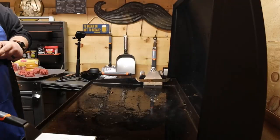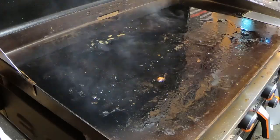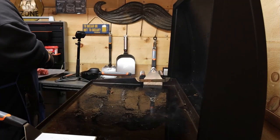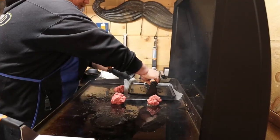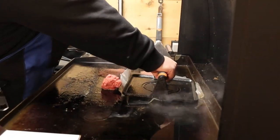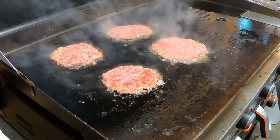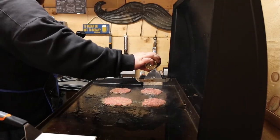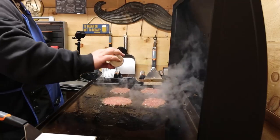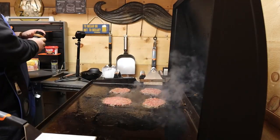Now the key to a smash burger is you don't want to work the meat too much into that ball in the beginning. Keep it kind of loose, keep the air in there — it's very important. While I'm doing this, Matt's gonna prep our brioche buns. We're gonna toast those because this all goes pretty quick from here on out. Once we get our patties smashed out, we're gonna put some Kinder's The Blend on there, a little bit of salt, pepper, garlic. We're gonna hit it with a little bit of steak burger seasoning as well, and then a little bit of Bootleg Burger from Blackstone.